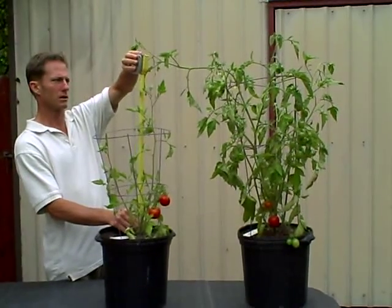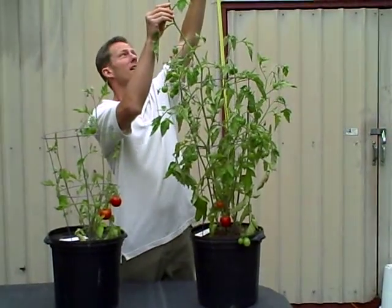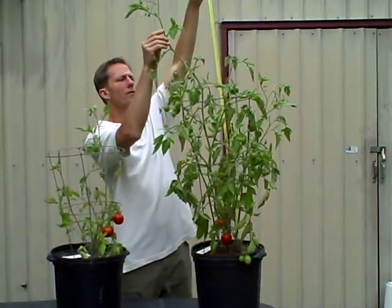On test one we're looking at almost two feet in height. With this big girl, we're looking at almost four feet in height — quite a bit of difference.